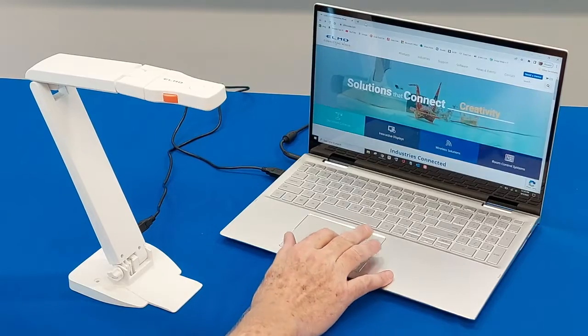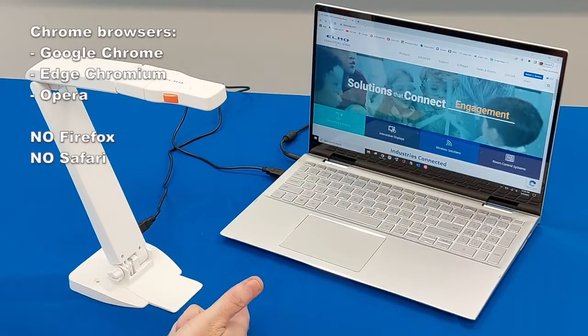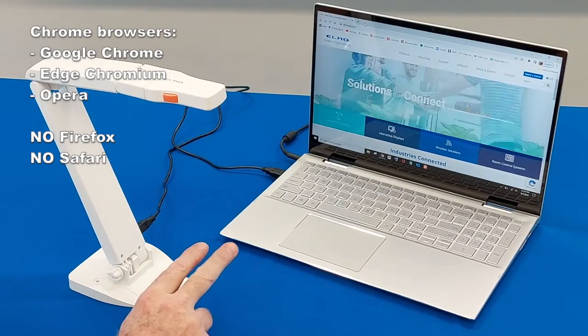Once I do that, we're going to go to a website. We do need to use a Chrome browser — Google Chrome, Microsoft Edge, Chromium, or Opera. No Firefox and no Safari, just so you know.